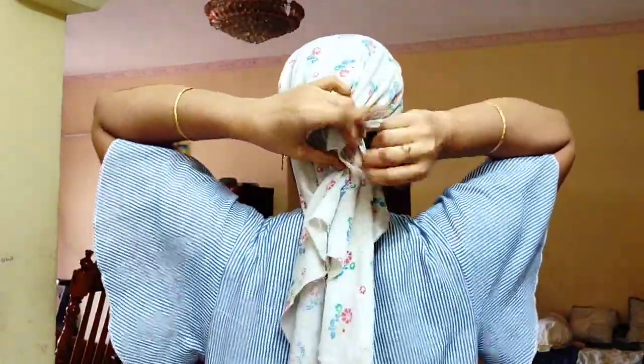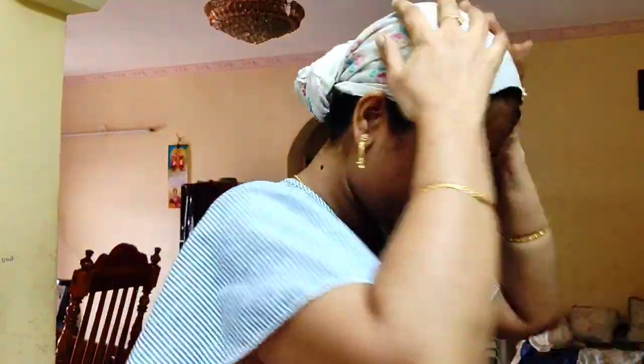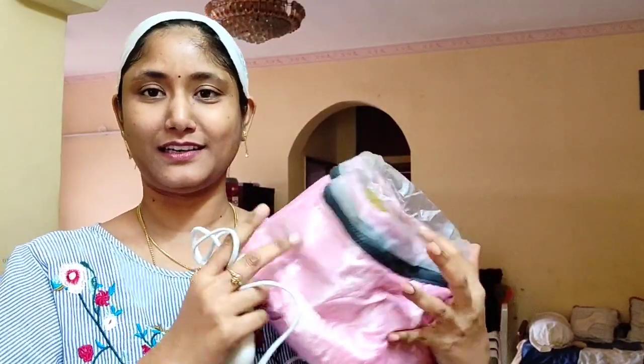I'm going to section off my hair, cutting it into partitions. After sectioning the hair, I'll continue working through the partitions of my hair.